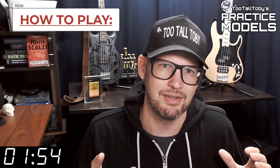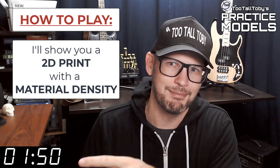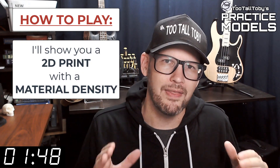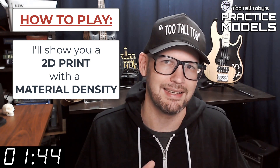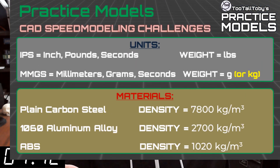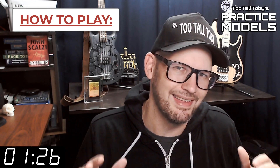So here's how these challenges work. I'm going to show you a 2D print when this timer gets to zero. On that print you're going to see a material property and a material density — it's going to be one of these three material properties. So take a moment, grab a screen capture of what's on the screen right now, and be sure that your materials in your library match these properties. Now that you've got those materials ready to go, you're pretty much ready to complete this challenge.